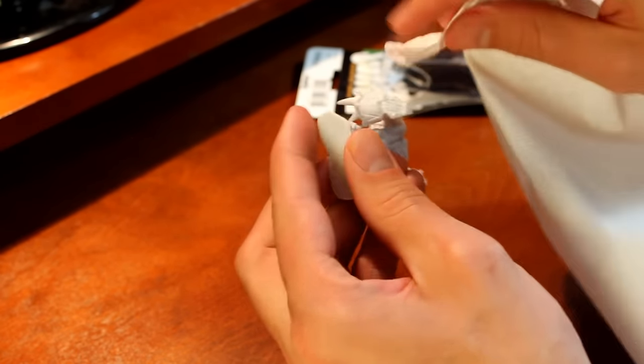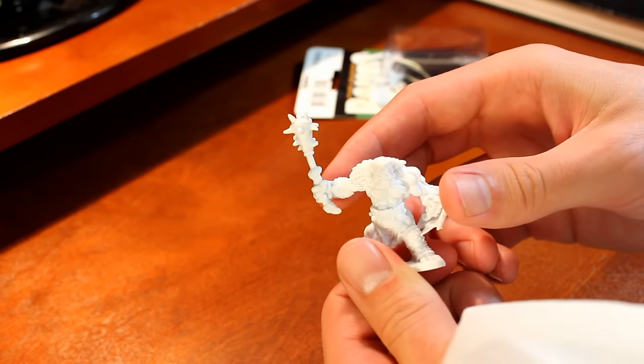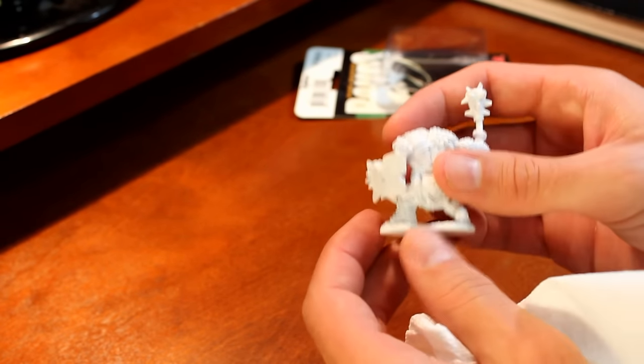If you are really in a hurry, I would recommend, after doing this, using a hair blow dryer. That's really the only method I've found to get it completely dry. Just make sure you don't have it too hot.